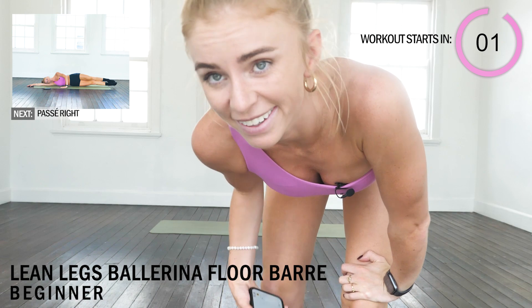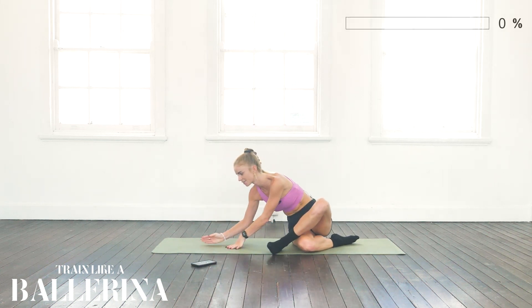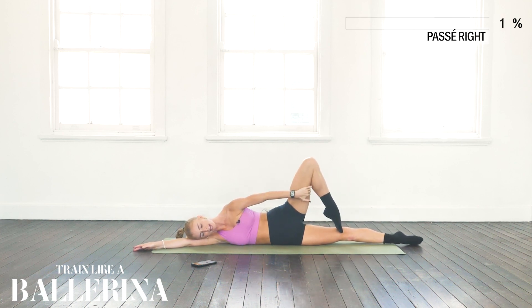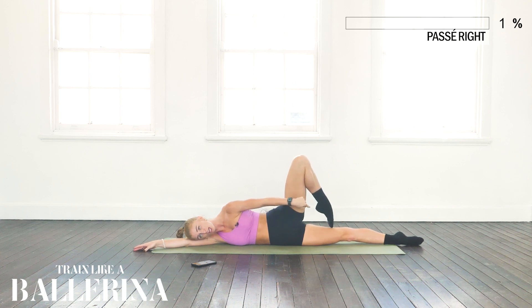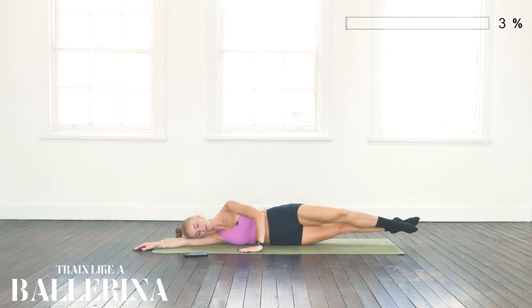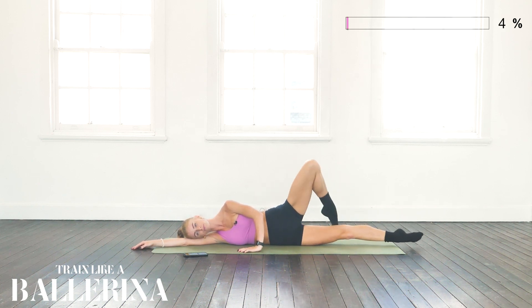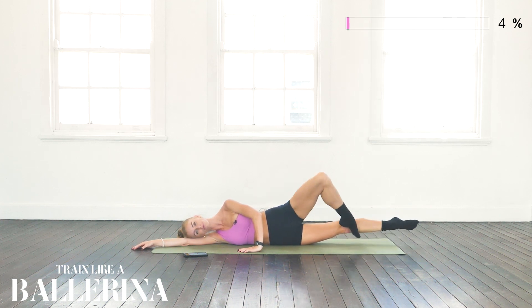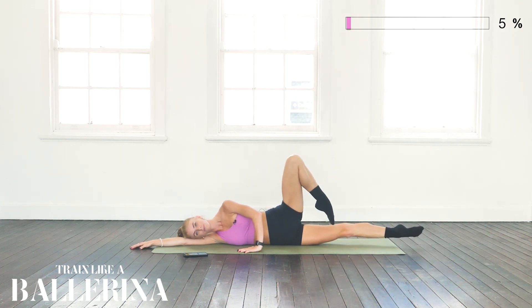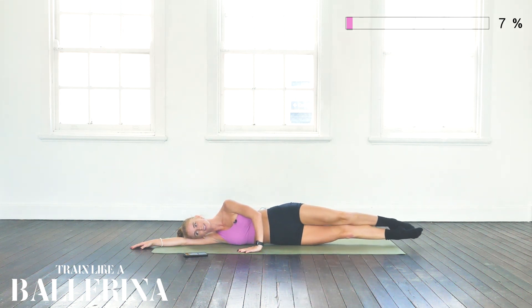These are the workouts that ballerinas actually do to get lean and strong. Let's get started on our side — on our right side — with some passé lifts, making sure hips are stacked on top of each other. My bottom leg is hovering off the ground, and we're lifting this leg high into passé, which means activating that hamstring to short-draw your heel towards your bottom and then back to a tight fifth position. Keep going — 20 more seconds, lifting into a higher passé each time.